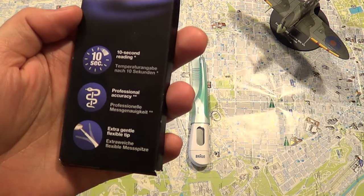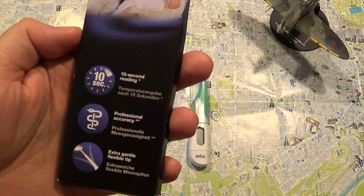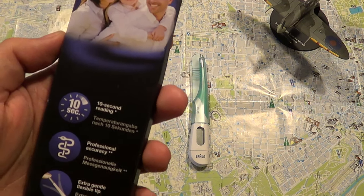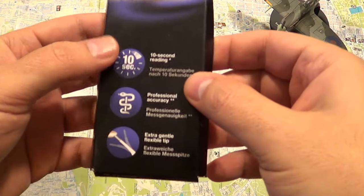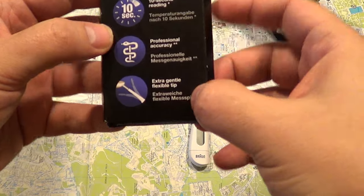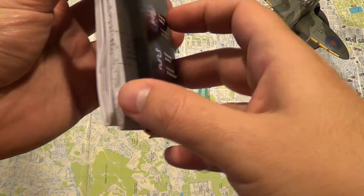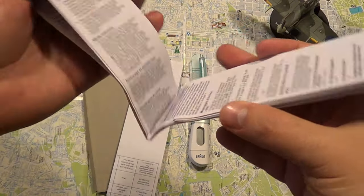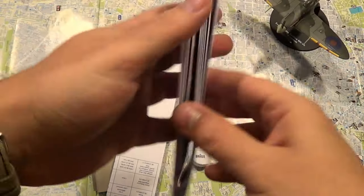It says high speed, it says it has a 10-second reading which is very important for kids, because you want to take the temperature from a kid and you don't have the time that you have with an adult. It says professional accuracy and it's a bit flexible, as you can see. There are some instructions and manuals in various languages.